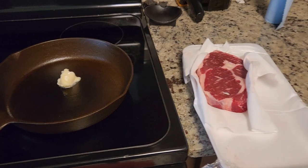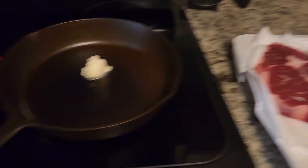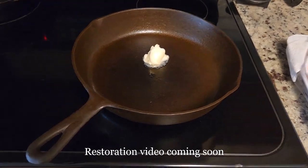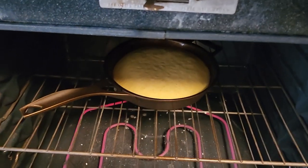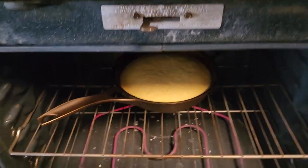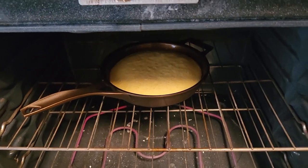I'm also going to cook a steak in this recently restored BSR, but I wanted to take a little peek at the Stargazer. Oh yeah, smells good too. Needs about maybe 10 more minutes.